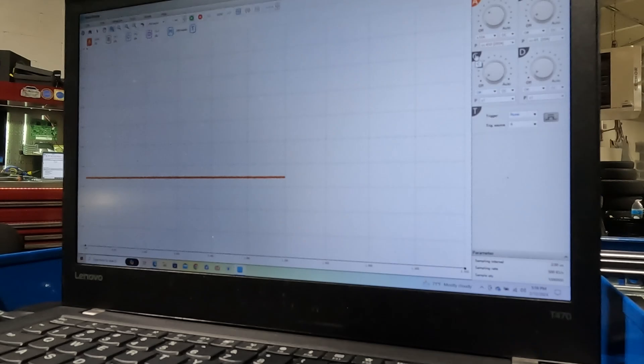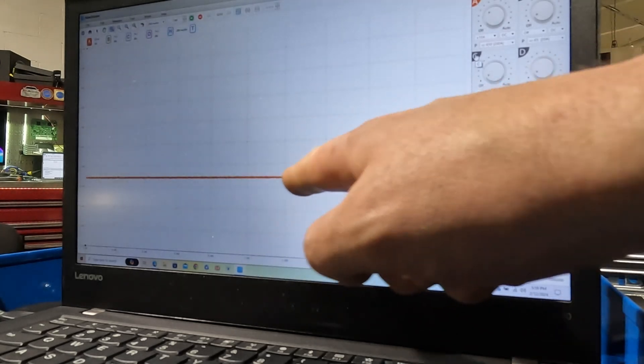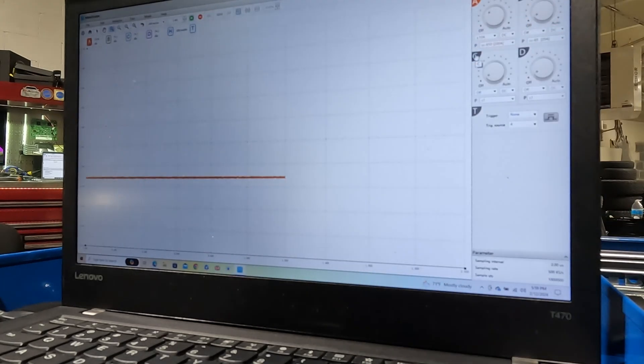All right guys, so the first thing I'm going to do is show you what an RC compression test looks like with this red line.